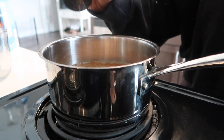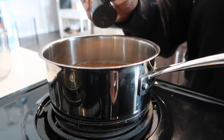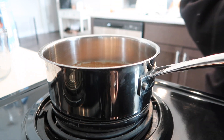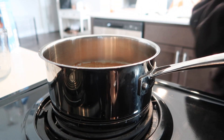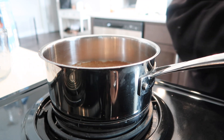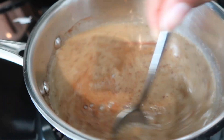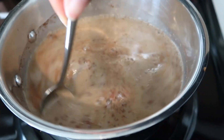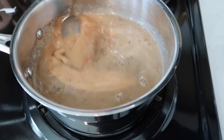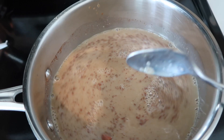It just depends. I will put the full recipe in the description box below so you guys can doctor up the recipe how you like. The basis that you need to make sure that you replicate the drink appropriately is milk and Chai Tea Latte concentrate. It doesn't matter which Chai Tea Latte concentrate. If you take a trip to your local Target, they have about four different kinds. This is just the one that I found that tastes the closest to the one at Starbucks. I've heard that that's the one that they actually do use. But that's the one that I prefer.